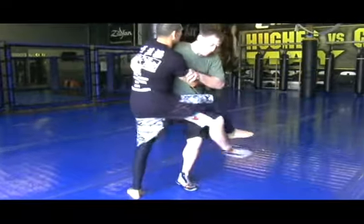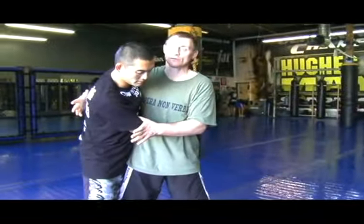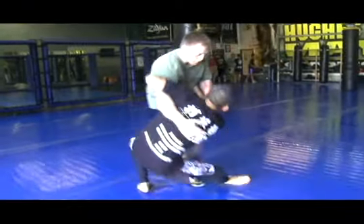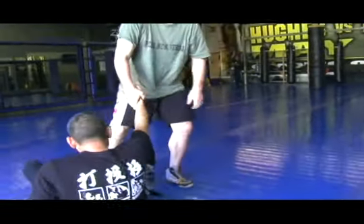In Thai boxing or MMA, my goal after the sweep is to land right on him and get down to that position. Like with the sprawl — the only way to really time sweeps is to first have those two-man drills like in judo, and then just start playing with it. The number one thing I've found is that when you're trying too hard for the sweep it never works. It's a weird thing — when you just allow it to happen, that's when it works best.